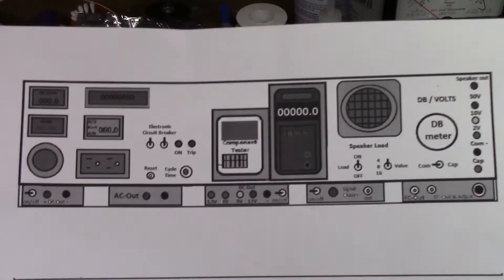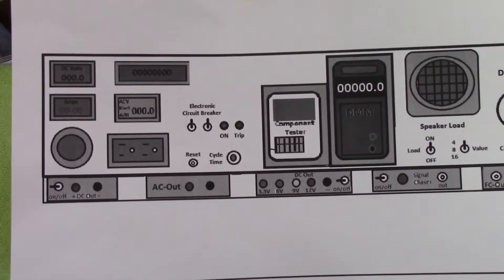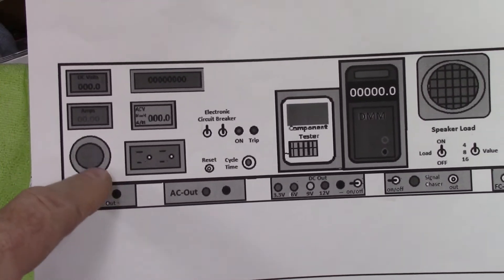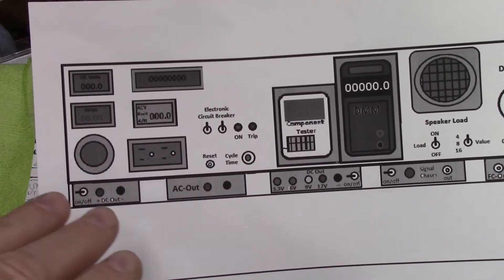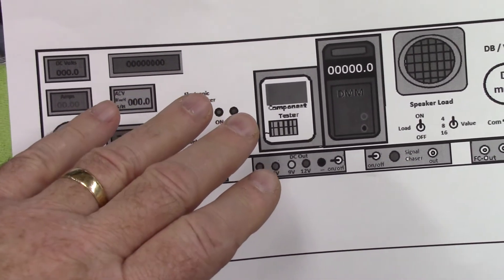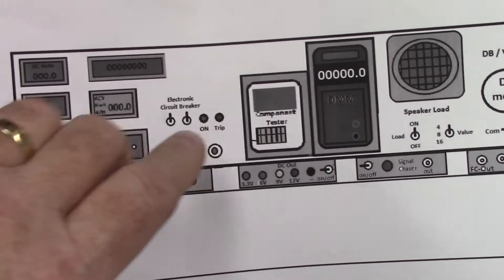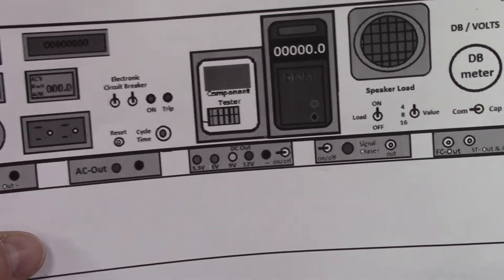So this is the last layout that I did, and I changed it again. Here we are with the Variac down here in the corner - this is the same one we had. But I've been laying things out and I've come up with a different plan, and this is going to change a little bit - not dramatically, just a little bit. Let me show you what I got.